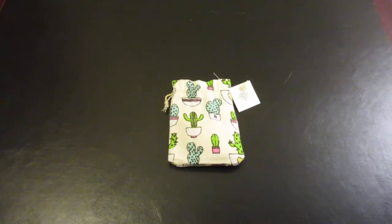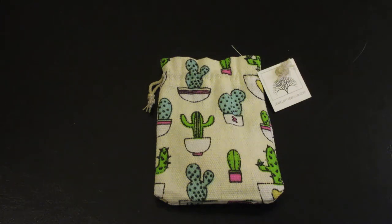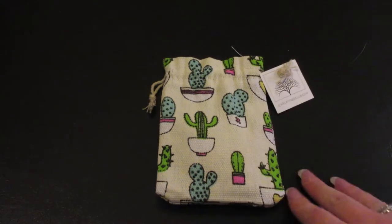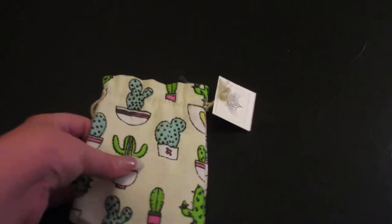Hey everyone and welcome to Unboxing with Suzy. Today we have the October jewelrytreeclub.com subscription package. This is a monthly jewelry subscription where you get one piece of jewelry per month, and it is six dollars and 49 cents. I believe it does have free shipping, so let's go ahead and get started.